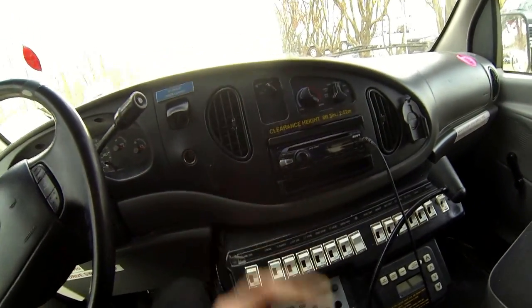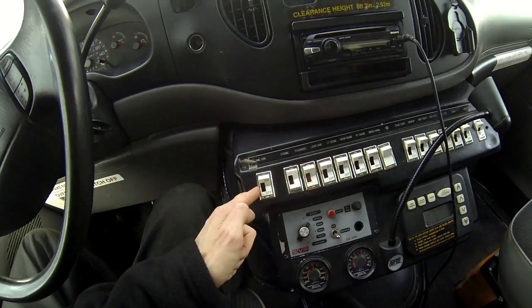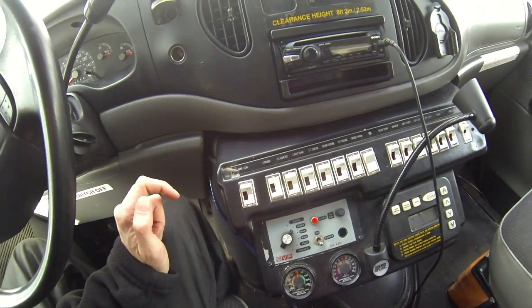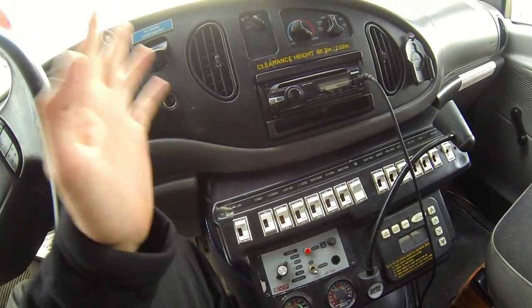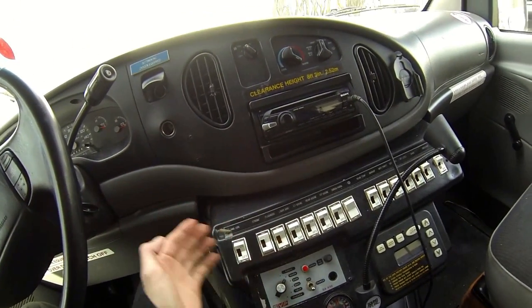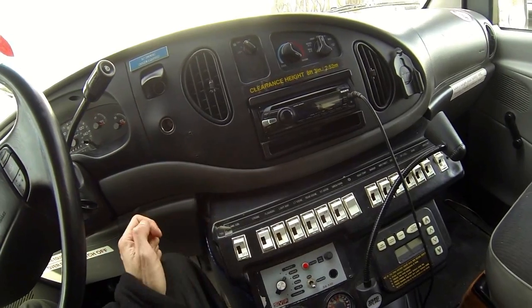From the factory, this doesn't work unless the engine's running. We bypassed that so I can flick this switch right here — the very left switch, 'ambulance connect' — and that turns on the power in the back so I can run the strobe lights, the flashers, the siren, and of course the lighting in the back and the stereo. There are some roof lights in there that will work regardless of whether this is on or not.